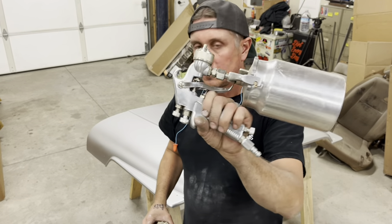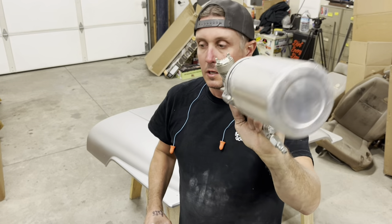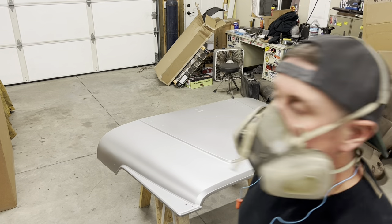Plan B: old school siphon feed gun with a 1.7 tip. I bought this thing years ago just for shooting flake. We're going to see if it works better.